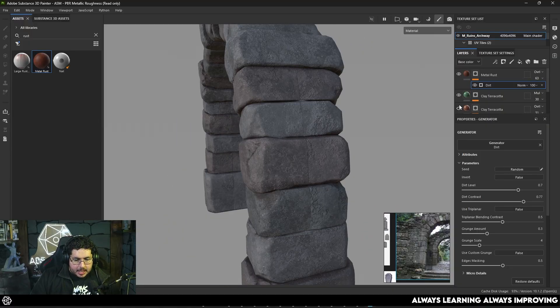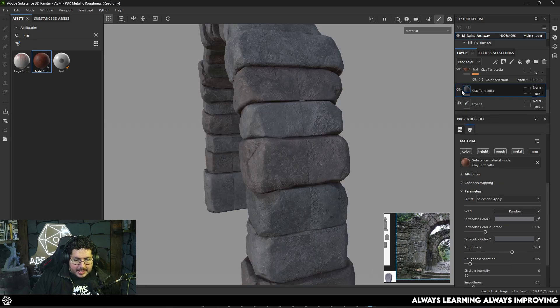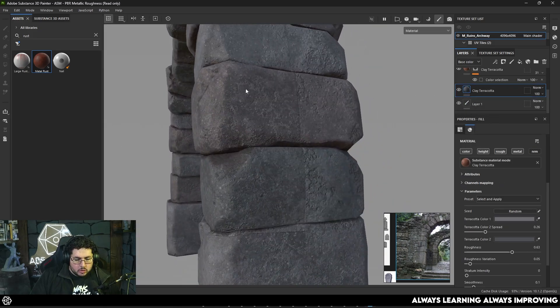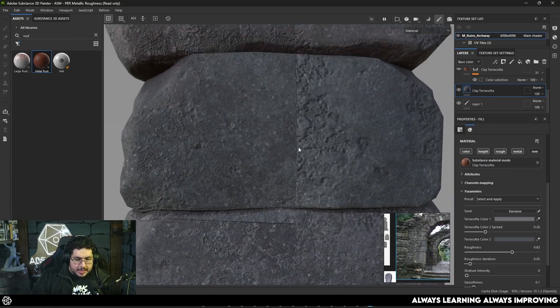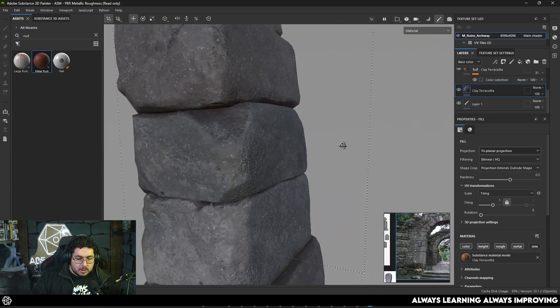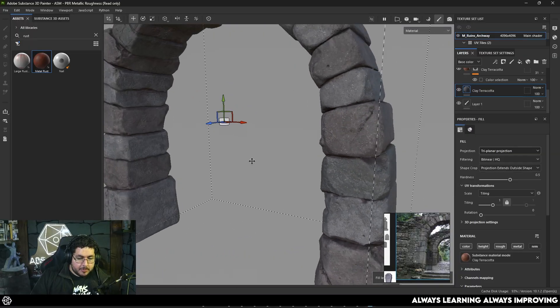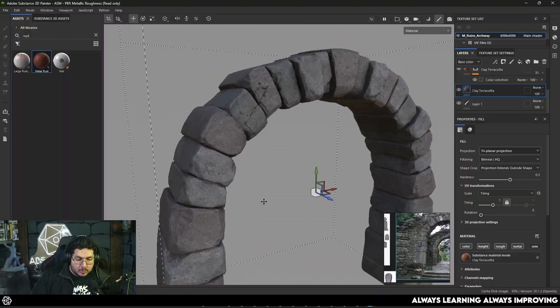Now you can notice that we have a little bit of an issue here with some of the stones — this one right here in the clay terracotta, the original one — due to how the UVs are separated we're getting these weird lines. This is because of the height information going across tiles and not matching perfectly. We need to fix that, and to fix it we can change the projection to triplanar projection. By doing that we pretty much get rid of that bump effect and this is going to look way nicer without any noticeable seams.